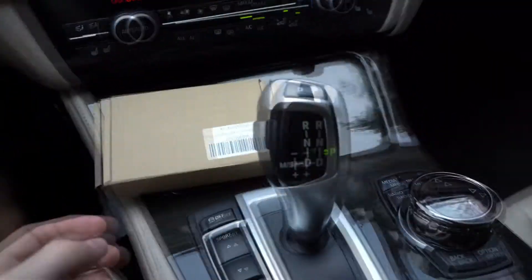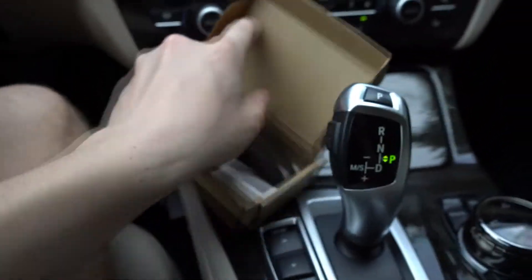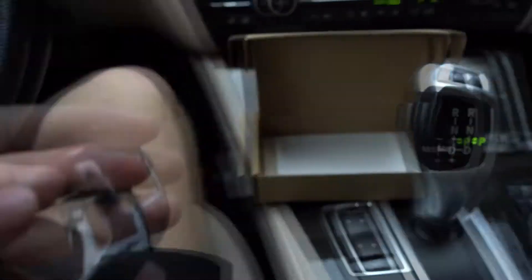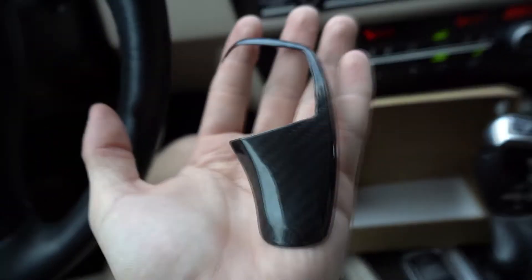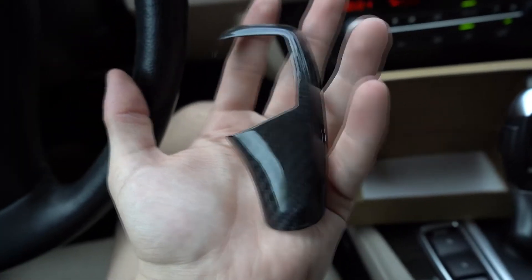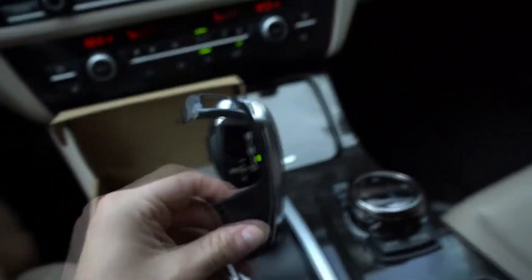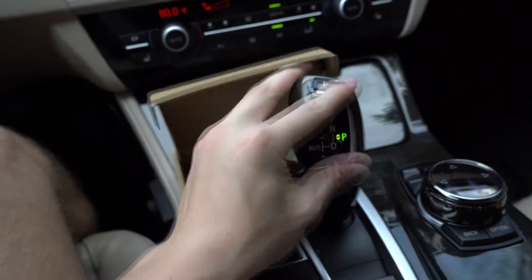If you guys enjoy this video, make sure to like, comment, and subscribe. Let's kick into it. Here's the first box — the gear shifter. I'm going to open up this box real quick. Here it is, so hopefully you guys can see it. You can see the carbon fiber — the camera's not really picking it up, but it is 3M tape, so it's basically just going to stick onto it like this.